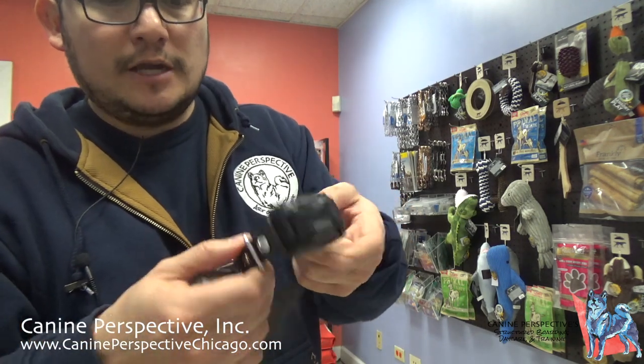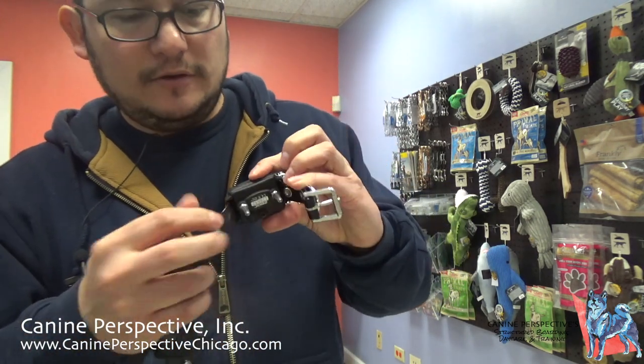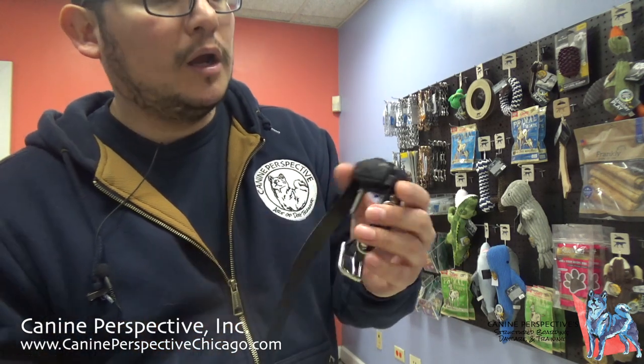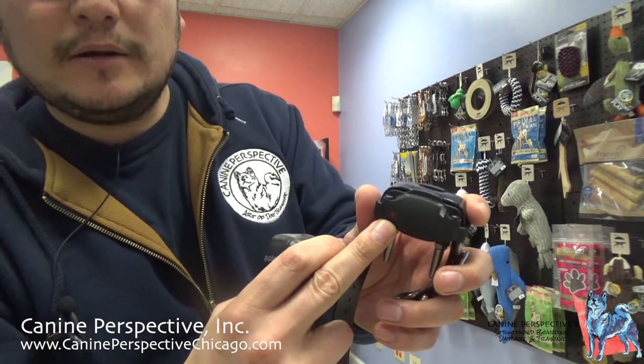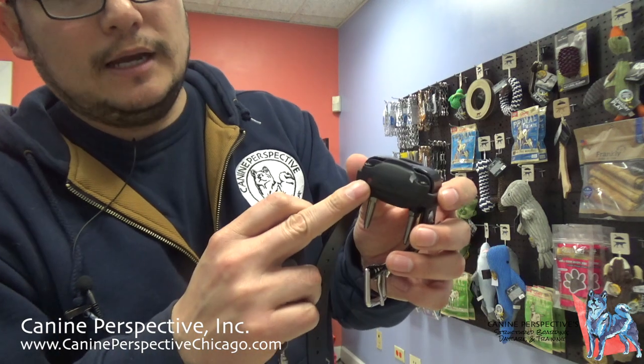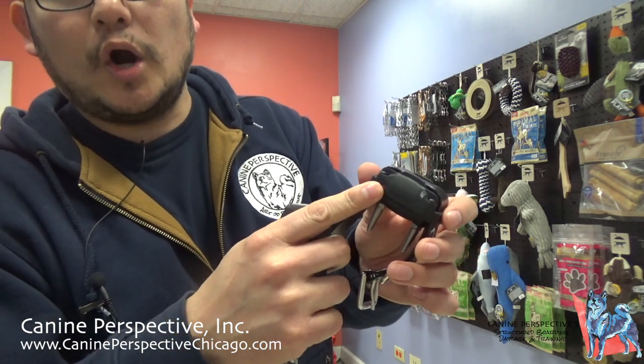This is the collar itself. The longer probes shown do not come standard with the system — they're meant for a thicker-coated dog. The collar also has a red light, and it has a red dot that we use to turn the collar on and off.